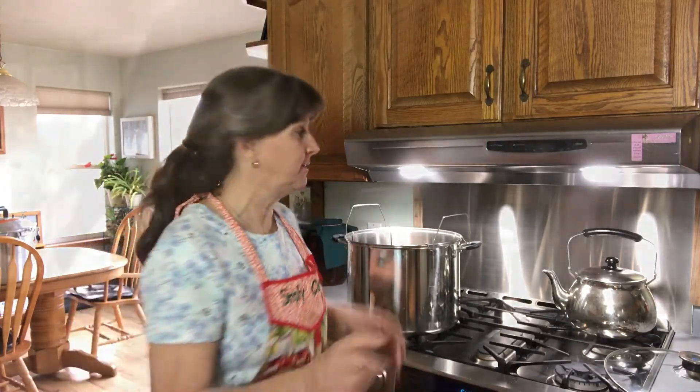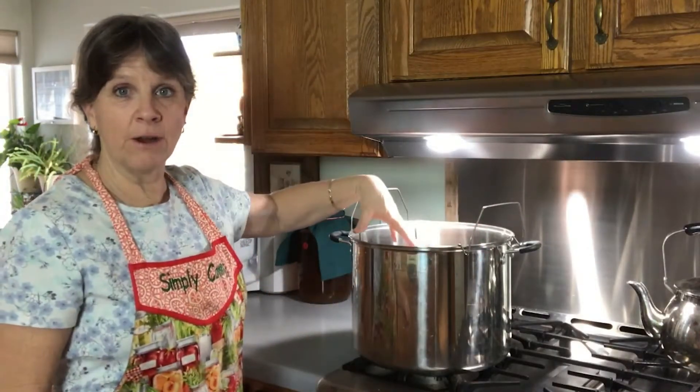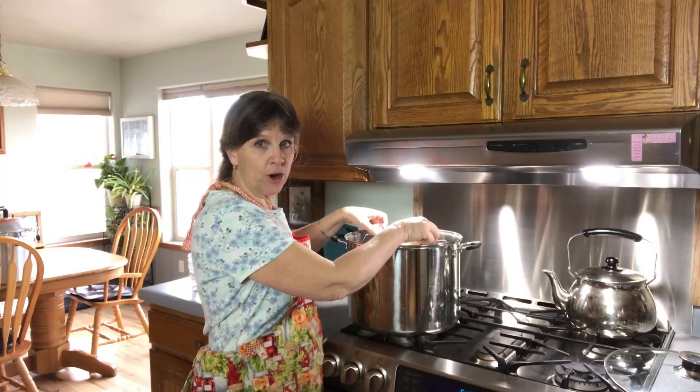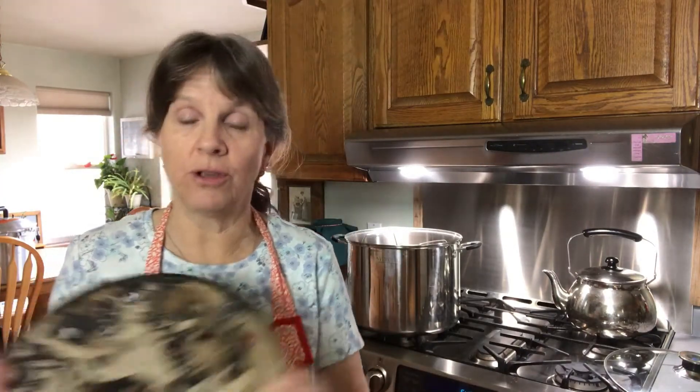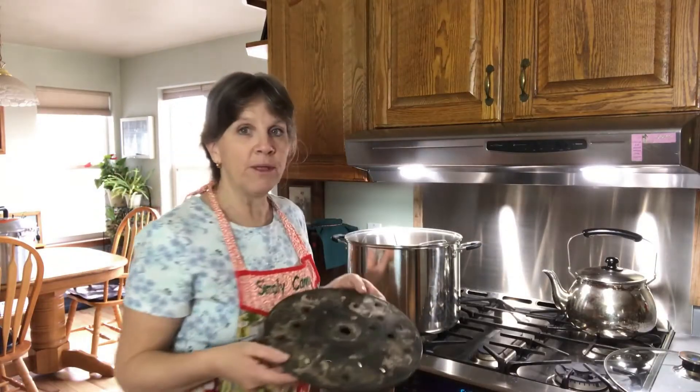If you're using a water bath canner, you're going to do the same basic thing, but there are a couple things to keep in mind. A water bath canning rack looks a little different — it sits on the side of your canner and you set your jars in there. You lower those jars into the water, and then you'll need something for that top layer of jars to sit on. It needs to be secure because you've got water rolling. One thing I would suggest is using a pressure canning rack — it's the right size, it'll fit right in there on top of those jars, and then you can set your second layer of jars on top of that.